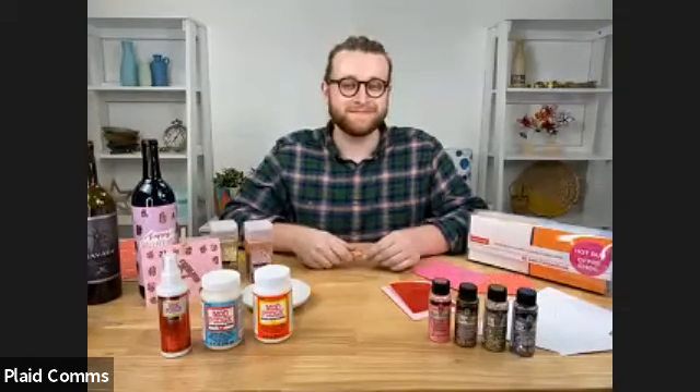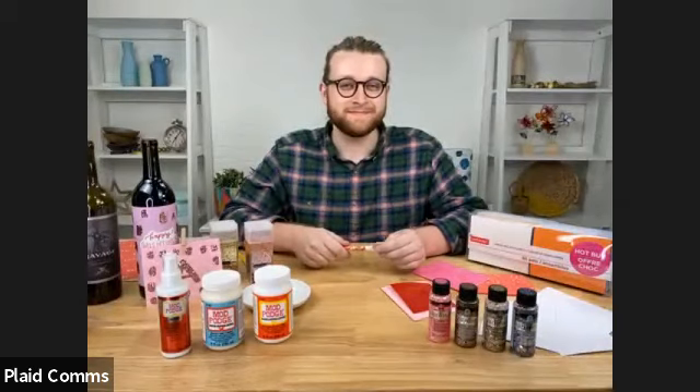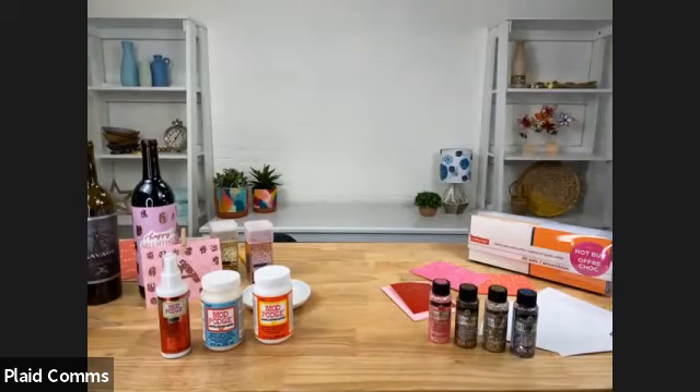Welcome everybody. We're just gonna let everyone get in here a little bit and we will start in just a minute. Thanks for joining today. Thanks for coming in you guys.